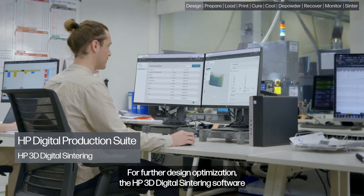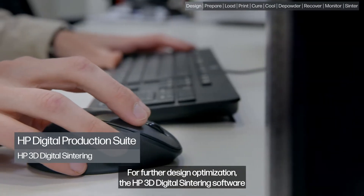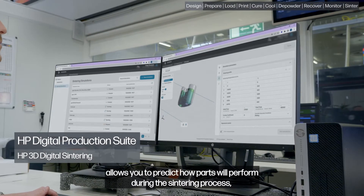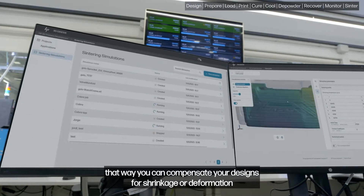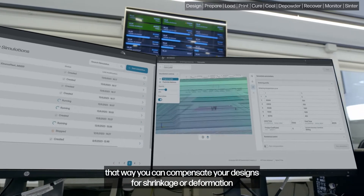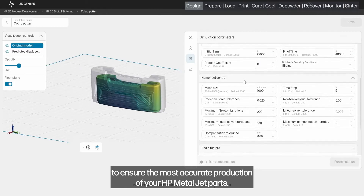For further design optimization, the HP 3D Digital Sintering software allows you to predict how parts will perform during the sintering process. That way, you can compensate your designs for shrinkage or deformation to ensure the most accurate production of your HP MetalJet parts.